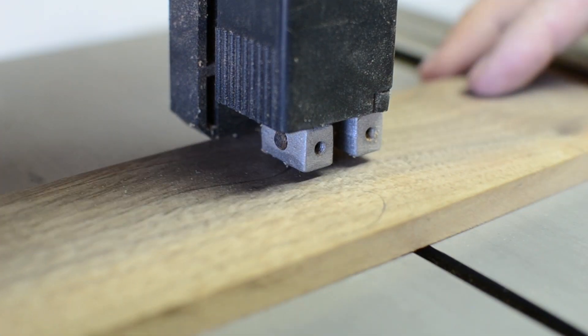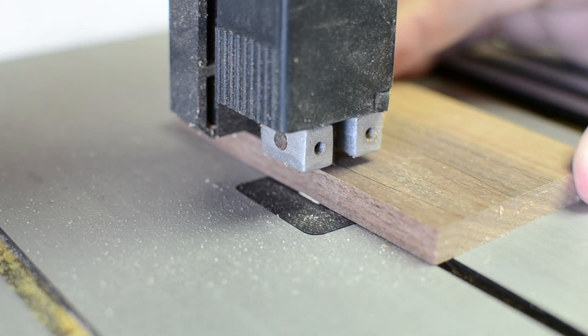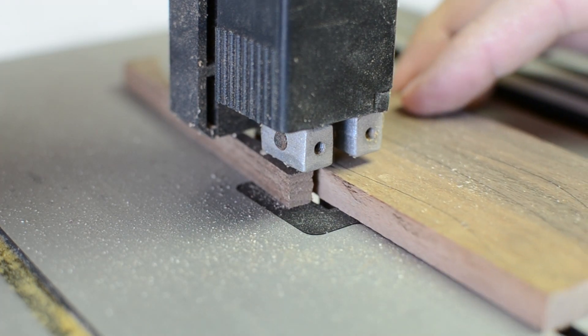I cut the scales roughly to shape, but left them oversized so that after they're glued on, I could sand everything down flush.